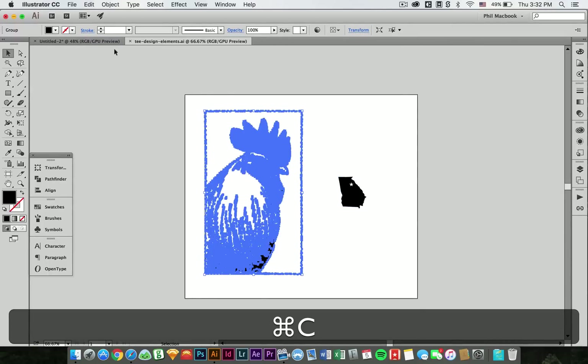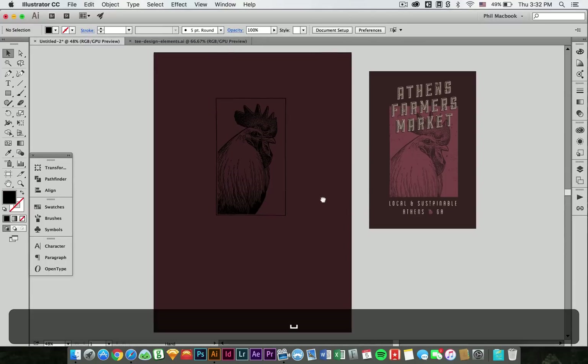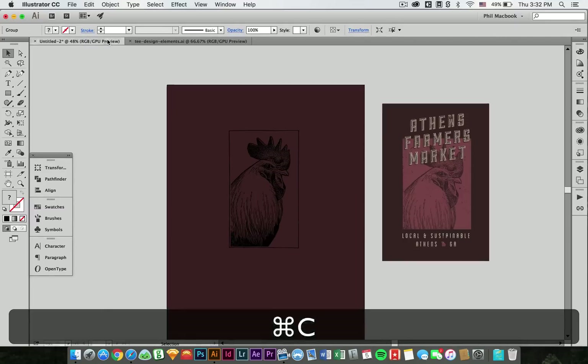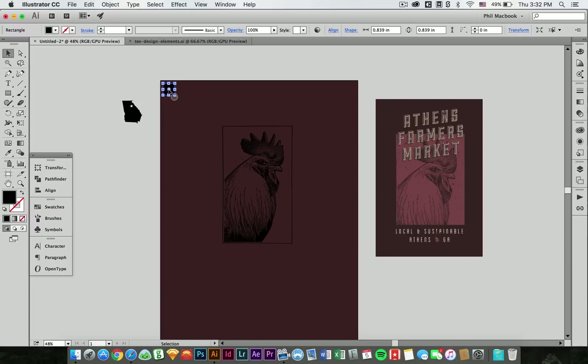We're going to go ahead and take this here chicken and put it over here — paste it. So we've got our chicken. I'll go ahead and get the Georgia element as well, just so it's on here. And then I'll go ahead and create a color palette that we may want to use. I just like to draw a couple little squares for my color palette.